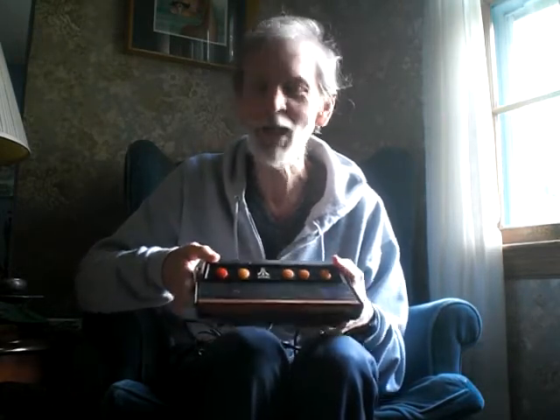On the back here it says left controller, right controller, DC 9-volt, and then color or black and white for TV type. That's kind of weird, because in 2005 nobody had black and white TV anymore. I guess it's because it's a throwback. But even in 1977, there were still some black and white TVs around.